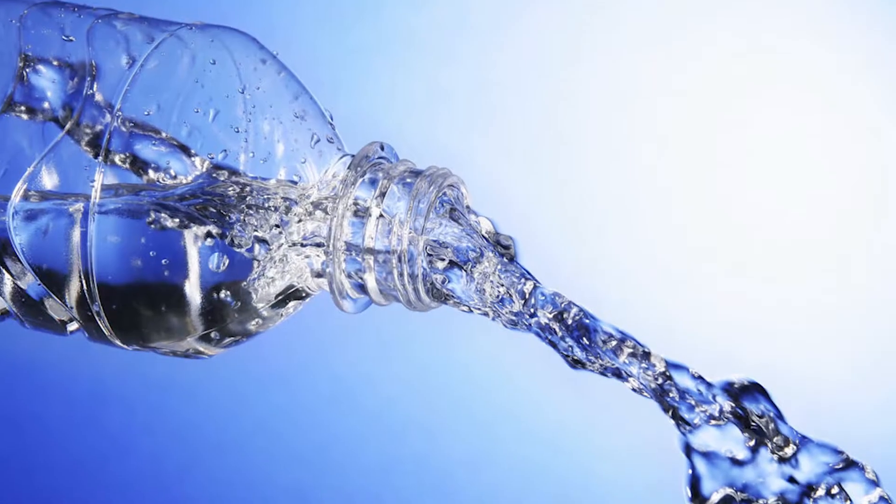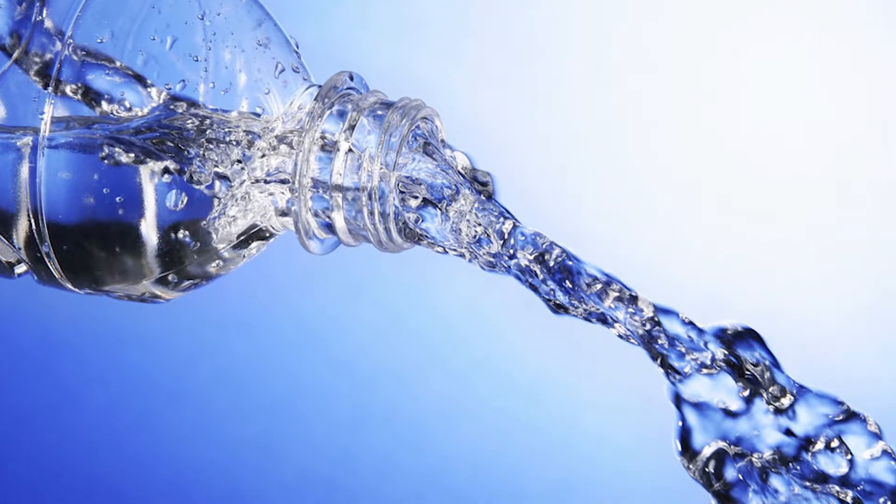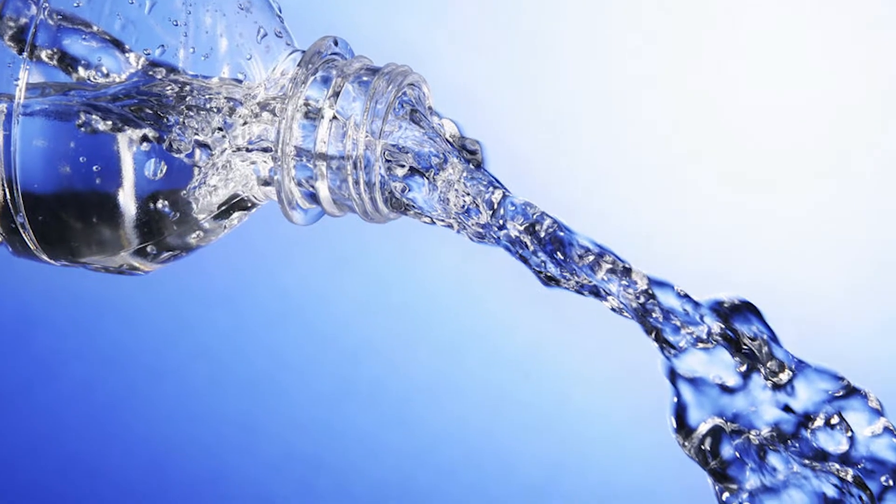A lot of people drink bottled water because they feel like it's safer. What do you think about that? All the water from water treatment plants passes all the federal regulations, so it is perfectly safe to drink — there's no reason not to be drinking your tap water. Bottled water is not regulated by anybody, so no comment about bottled water. But definitely tap water is good to go. And this just goes to show that chemistry matters.